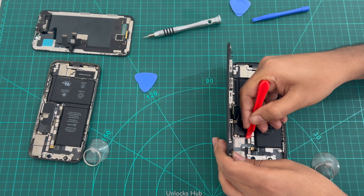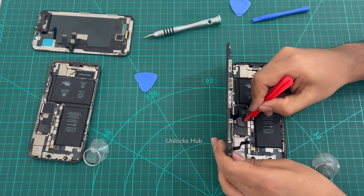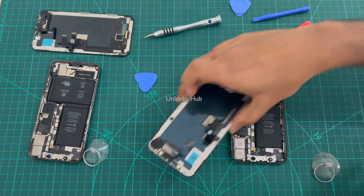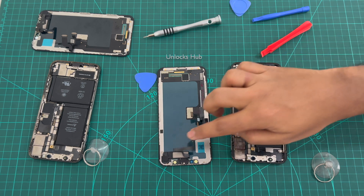First remove this connector, and remove this one and this one. The display comes apart, and the display is connected to the motherboard using three connectors. You have to remove all three connectors.